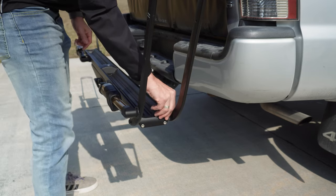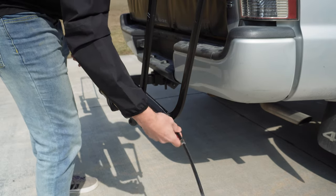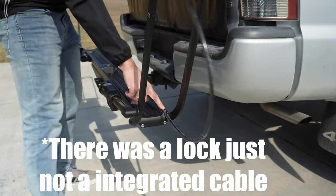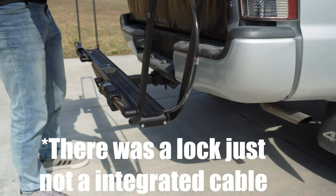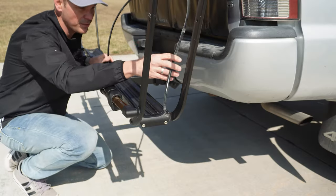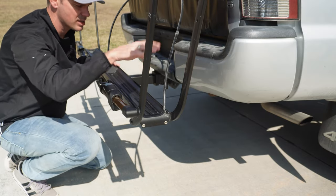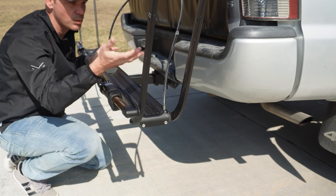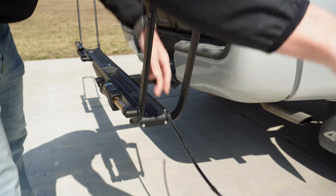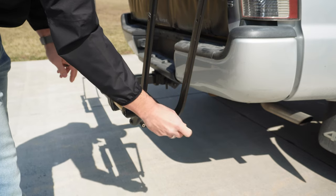One thing people didn't like when the Piston first came out was that there wasn't an integrated lock. But on the Piston SR they've actually integrated one — it conveniently slides into the channel, and there's a lock in the center you can plug it into. Yes, a bolt cutter could cut through this, but having a built-in lock system is a really good deterrent for someone who would just walk up and take your bike. My favorite part is that it slides right back into the channel and stays tight with a magnet.